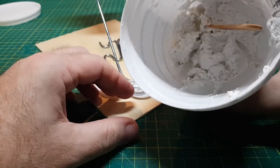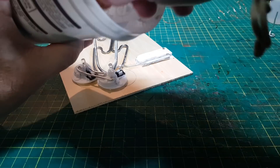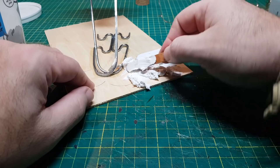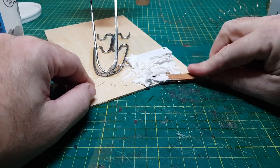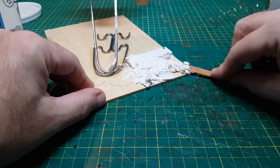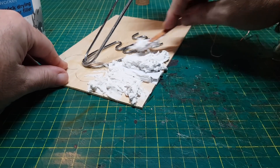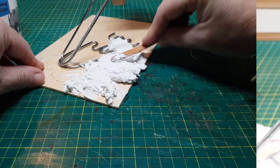To cover the base I'm using the good old grout — this is a nice cheap material to use and it works really well. It's just a case of covering the whole base in this material.